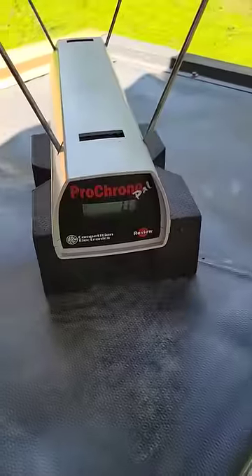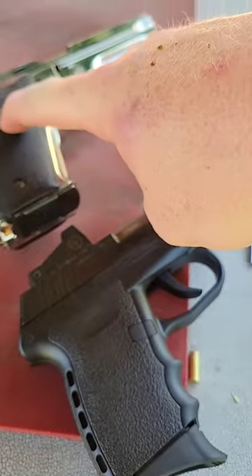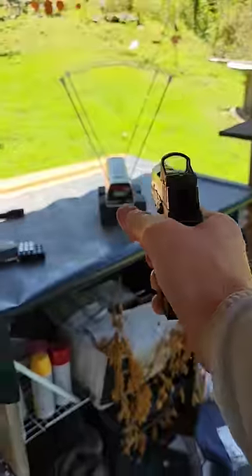We're going to put some on the chronograph quick. I've got my Sky and my Smith Model 59. We're just going to see how they run and check the speed. So let's get back up on this chrony a little bit.